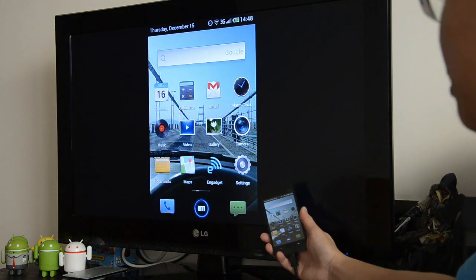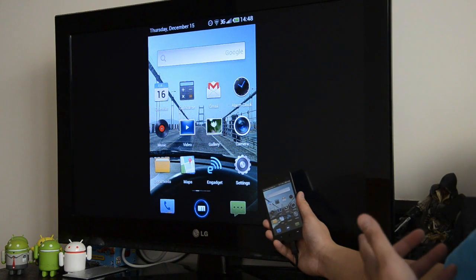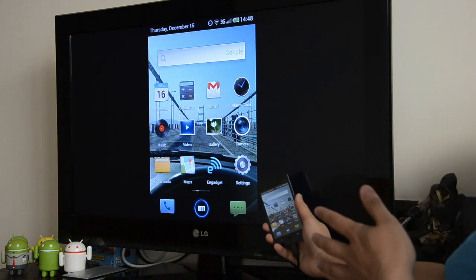Hopefully it's something that Meizu can fix. But here you have it — that's the MHL feature in a nutshell.